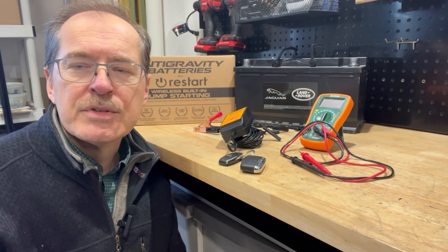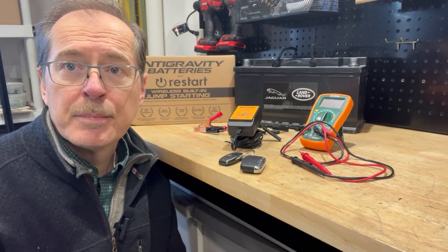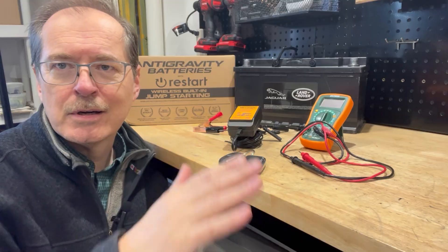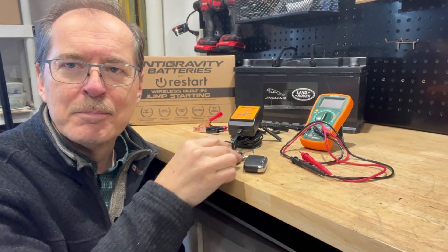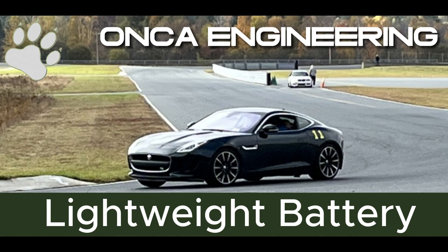I'm going to monitor the progress on this battery — see how it's maintained by the battery tender and how its start-stop performance goes. I may even test the restart feature by draining the battery, not plugging in the tender, letting the car drain down, and testing it out with the key fob. I'll get back to you. Drive well, my friends, and I'll see you next time.